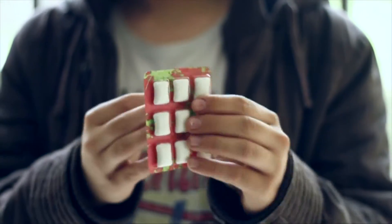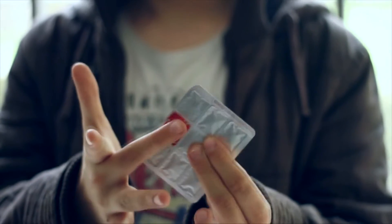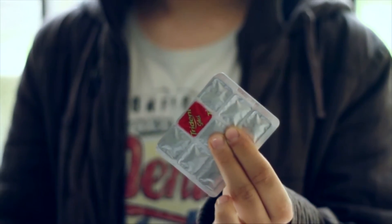My favorite effect is Torn in Fuse, where you show a full silver sealed pack of gum. You take a different colored foil and you visually fuse it on the pack, leaving the spectator with an impossible souvenir.